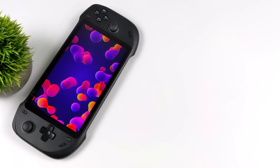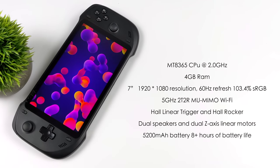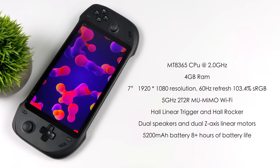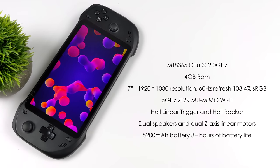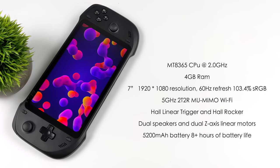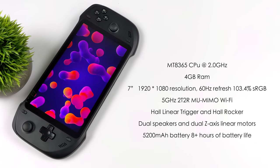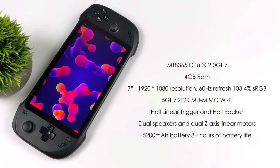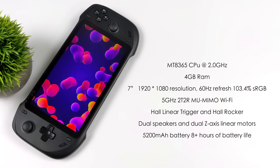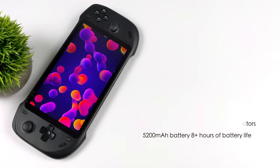Before we get into gaming, let me go over the specs. The CPU is the MediaTek MT8365 — a quad-core CPU at 2GHz with 4GB of RAM. We have a 7-inch 1080p IPS display at 60Hz with 103.4% sRGB coverage, so there's a little saturation and it looks really good. We've got 5GHz Wi-Fi — it would have been nice to see Wi-Fi 6, but they wanted to keep the cost down. From what I've tested so far with streaming from my local PC, GeForce Now, and xCloud, it's working out really well. The analog sticks and triggers use hall sensors plus z-axis linear motors, and there's a 5200mAh battery with eight-plus hours of battery life.